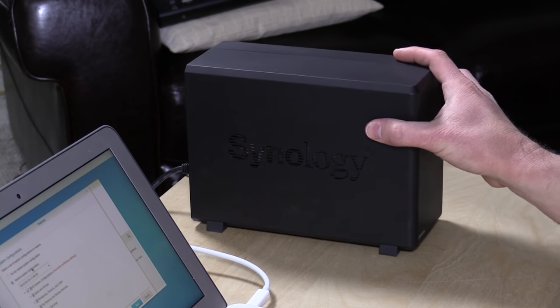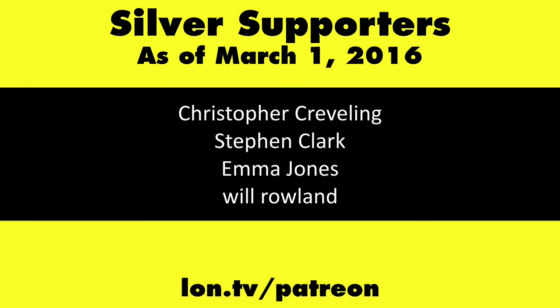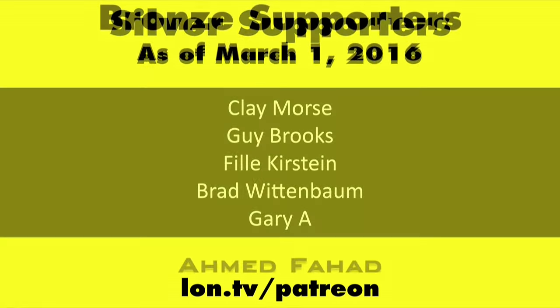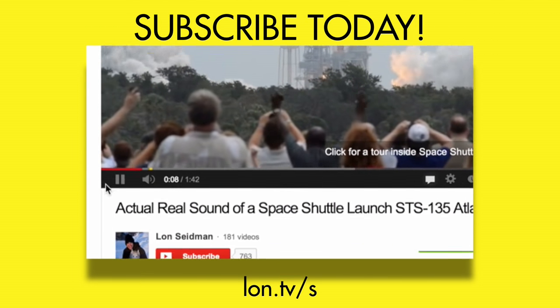That will do it for our series on the new DSM 6.0 operating system — some really cool backup functionality along with the cloud applications from the second video and the Video Station overview from the first. I want to thank Synology for their sponsorship; I'm a big fan of their products. We'll probably come back and do more videos on this product, sponsored or not, because a lot of you have interest in NAS devices. Leave me things you'd like to see in the comments below. This is Lon Seidman — thanks for watching. Support the channel at lon.tv/patreon and don't forget to subscribe at lon.tv/s.